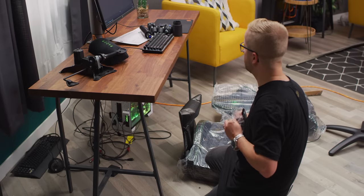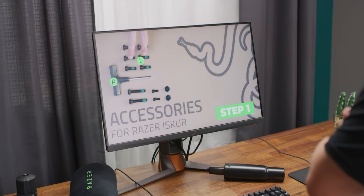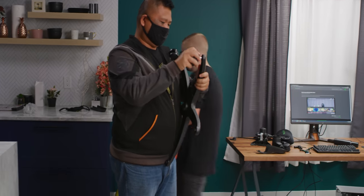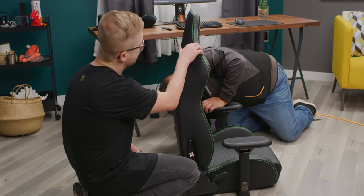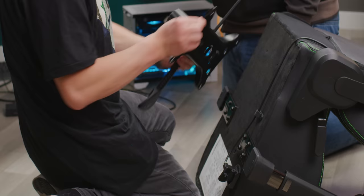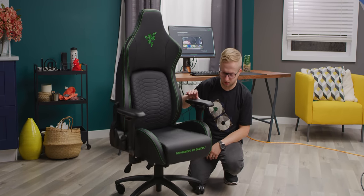They tell you where the front is. So problem number one — I actually don't see assembly instructions. I have usage instructions but not assembly instructions. So we're watching the Razer Iskur assembly guide online. They are flying through it, but you can always pause it. Hardware is right there. You know, if you got a buddy to help you build the chair, just do it — two people are better than one. You've got your synthetic leather, a little bit of carbon right there. Looks sick. Cable clip. Front. This is the right way. Do we literally just drop it on? Oh, she's up — the Razer Iskur gaming chair.